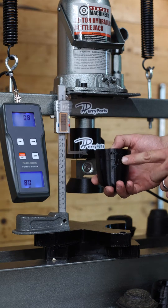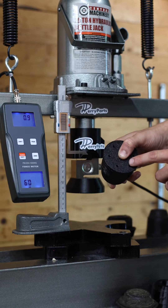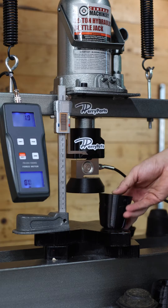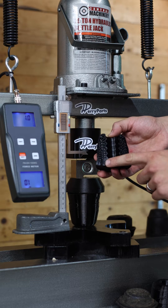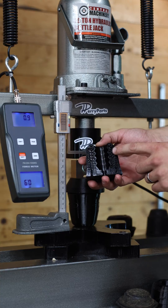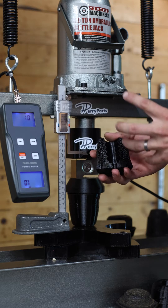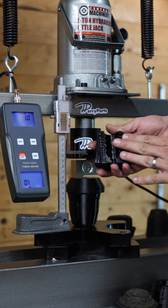We want to do a quick demonstration showing the compression damping nature of PeriParts Aero Bumps. You can see these six compression damping ports in the bottom of the product. Those six ports interface with the internal lattice structure of the bump stop, ensuring that your bump stop has a higher force feedback during harsh dynamic hit events. This allows PeriParts Aero Bumps to have effectively a different spring rate depending on how hard and how fast you hit them.